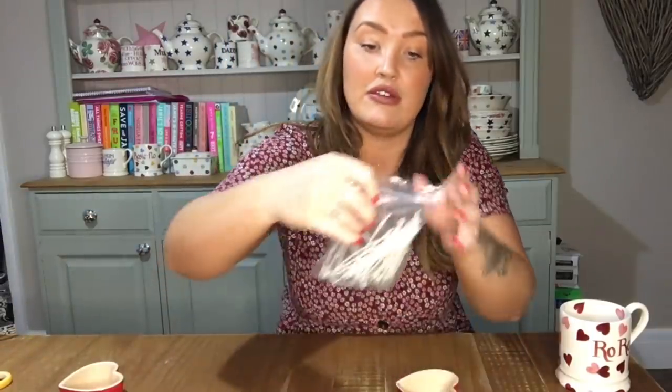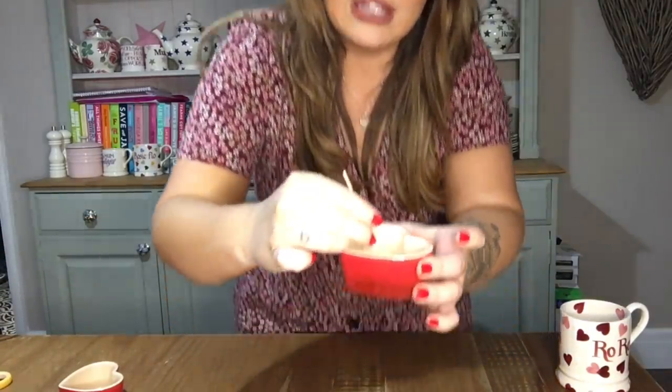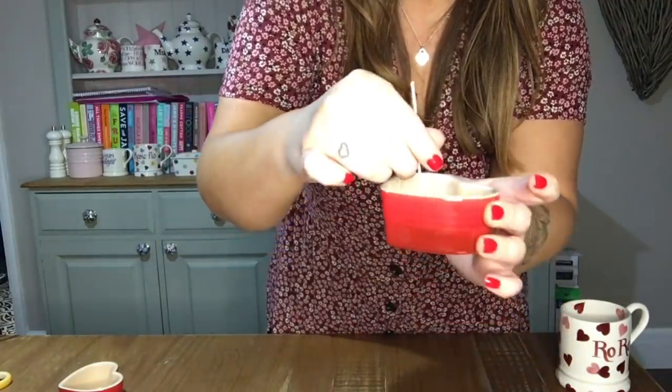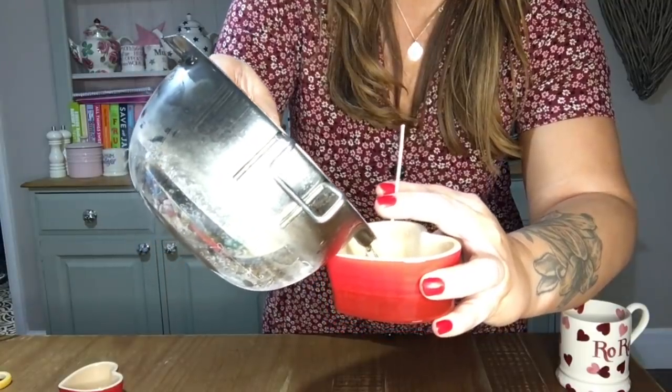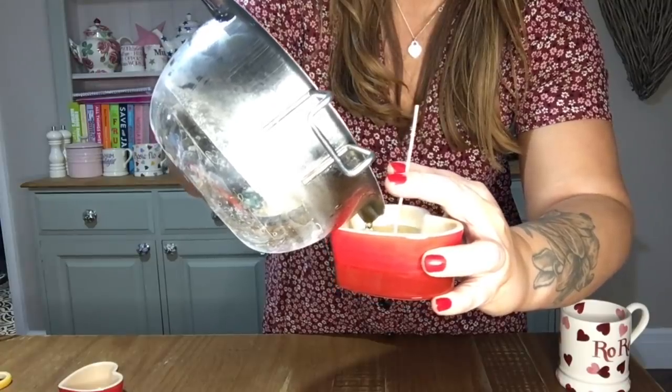The wax is really, really hot. I'm just going to pour the tiniest amount of wax into the bottom - this acts like a glue to hold the wick in the centre of the candle. Hold it for a few seconds while it sticks as the wax starts to set. Once it's slightly set and going really white, I'm just going to carefully pour the wax into the candle up to about two thirds of the way up.